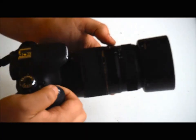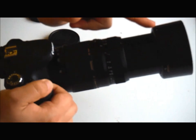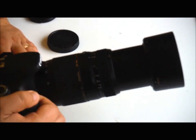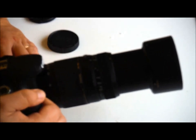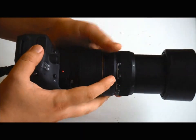One thing to mention about the focusing: when in autofocus mode, the front element actually rotates. This isn't going to be a problem for most people, unless you're using a polarizing filter — in which case that could get annoying, as you won't know which orientation you're facing by the time you've focused.